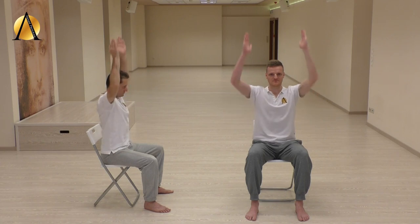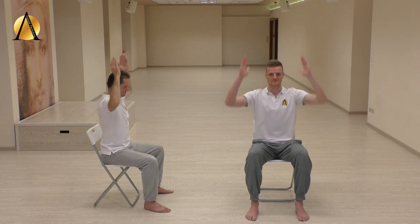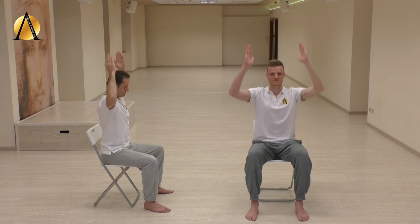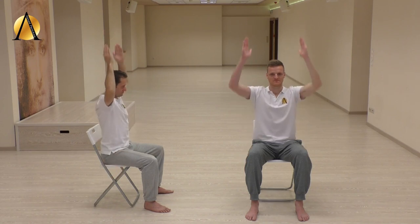The chest remains relaxed. Do not count the breathing. The exercise shouldn't last more than one or two minutes, but as you gradually become stronger as a result of the practice, the exercise may last longer.